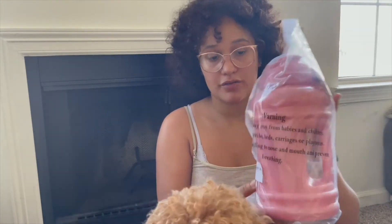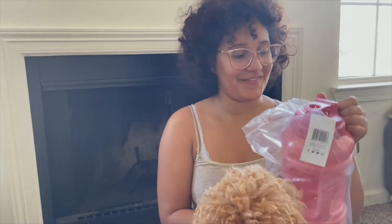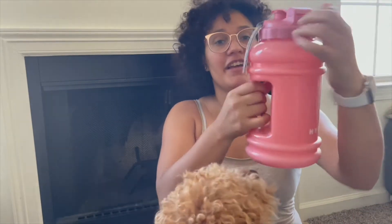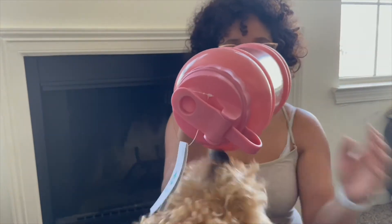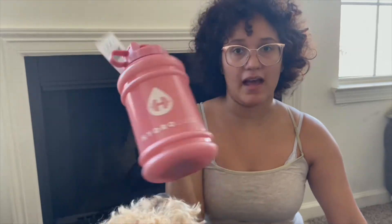Thank you Sunny — and this blush one. If you open it, that's what it looks like. It's got a little handle. Each of these is a half gallon.